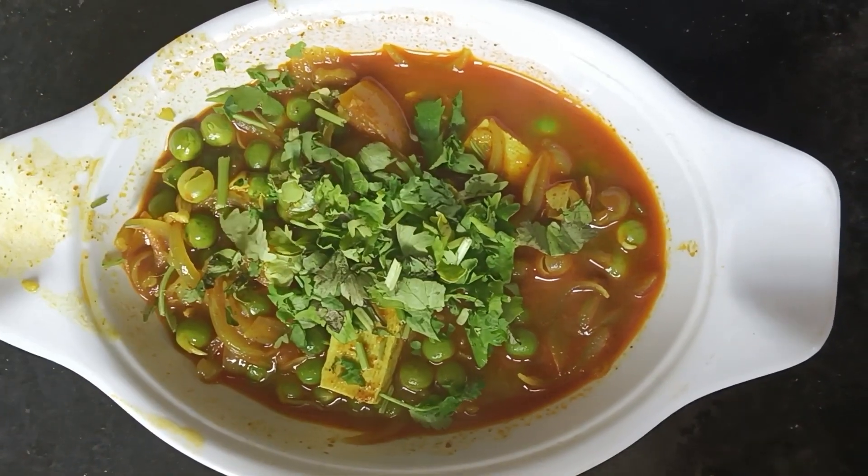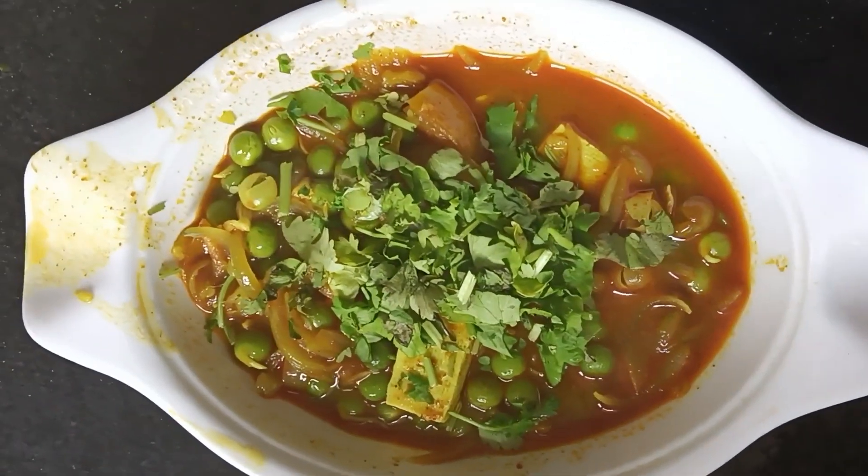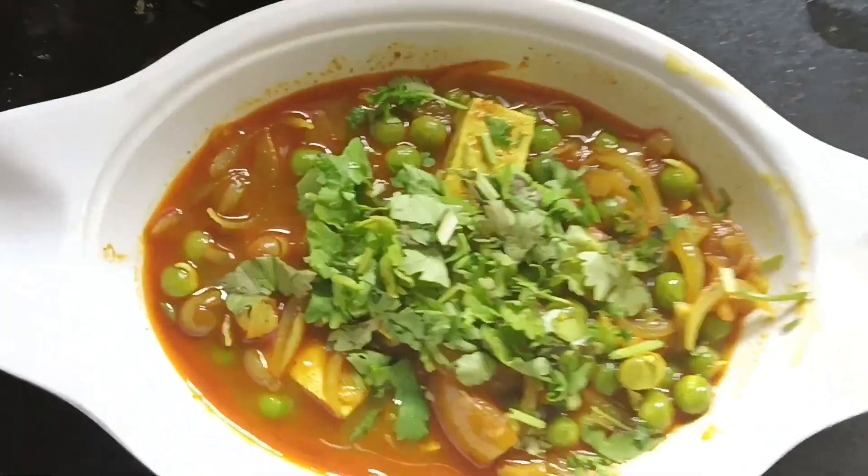Look — the end result was so good! Let me garnish it and serve it with naan, roti, parathe, and chawal.